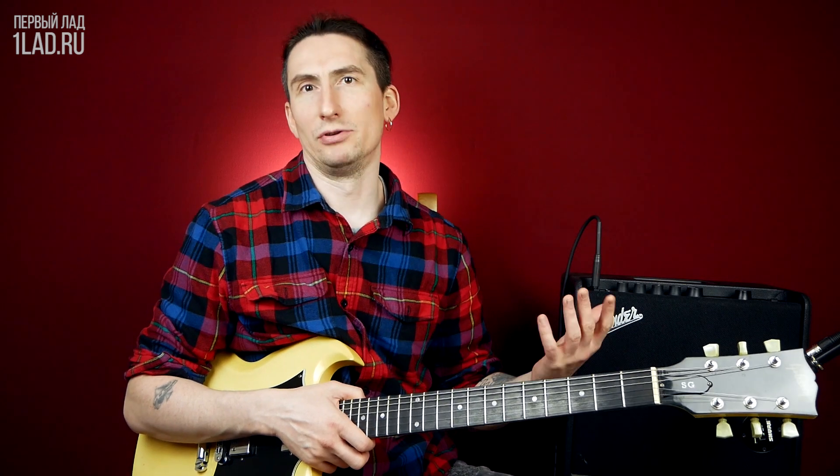All right, friends, my name is Daniel Shevchenko, and you are in the community of Первый Лад. Here we are becoming guitarists which we want to listen to. Many people are worried that we have not had a blues classic riff on the channel, and today we will discuss one of the classic blues shuffles with double-stop.